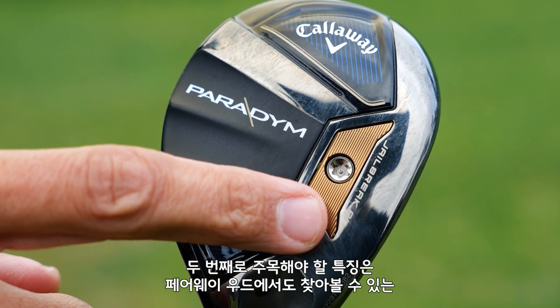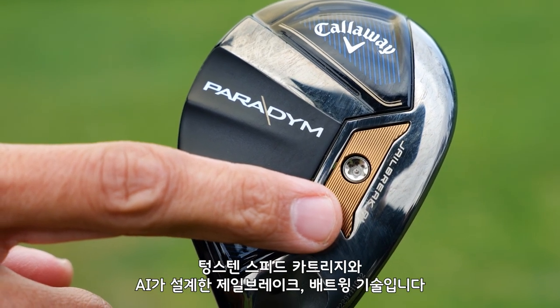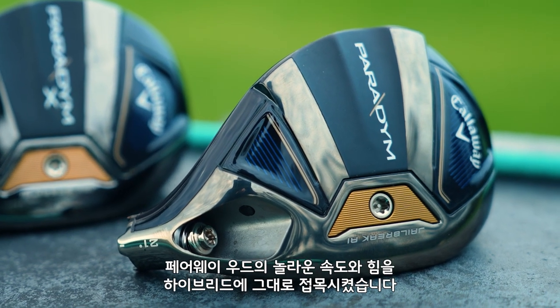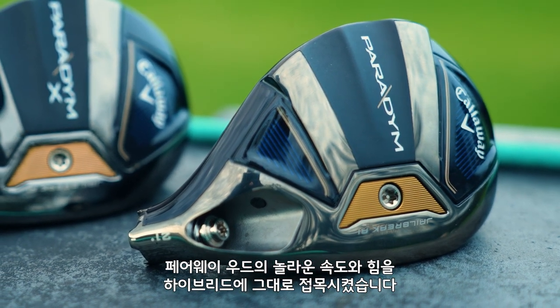The second thing to pay attention to is the Tungsten speed cartridge — an AI-designed Jailbreak and Batwing technology that's in our fairway woods. We're bringing the incredible speed and power of our fairway woods and putting them in a hybrid.